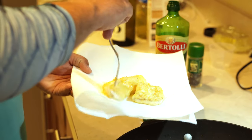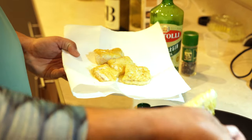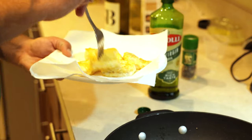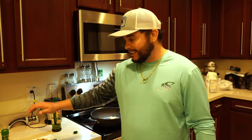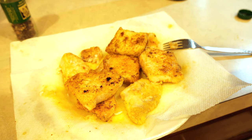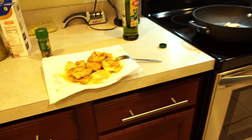They're definitely done — they're perfect actually. You'll notice that when they're pretty much done they'll kind of start to flake. That's it guys — pan-cooked cobia. Now I'm going to sprinkle a little bit of lemon over this. Look how beautiful these little nuggets came out. Super simple with fresh fish, I'm telling you.